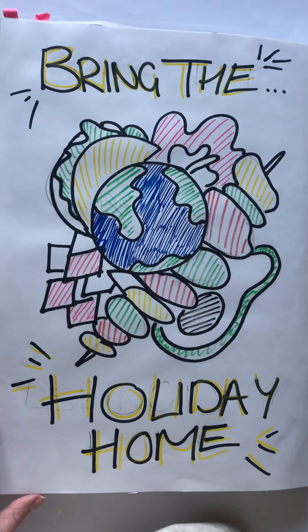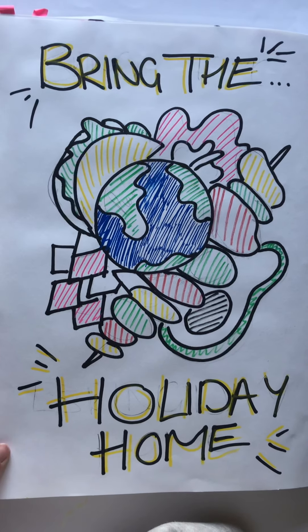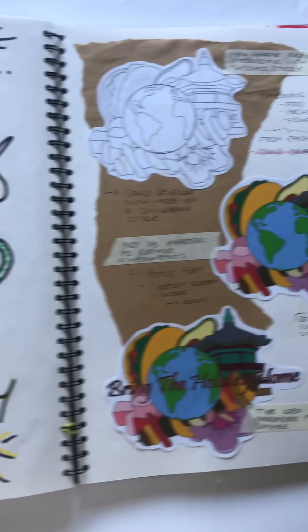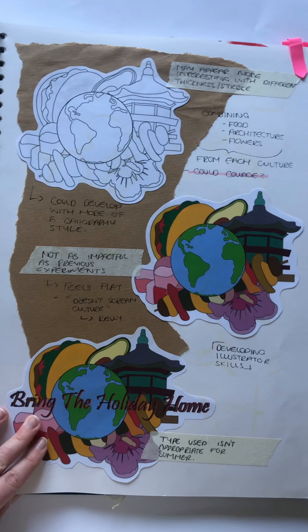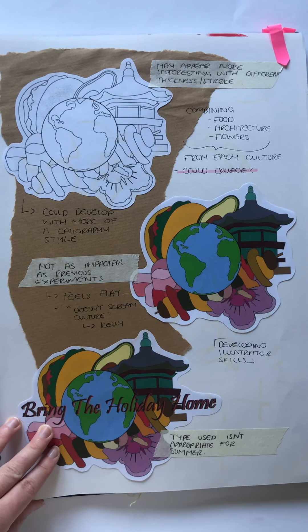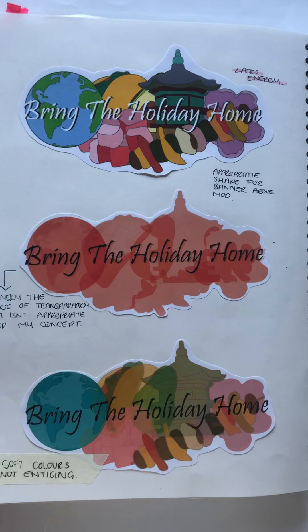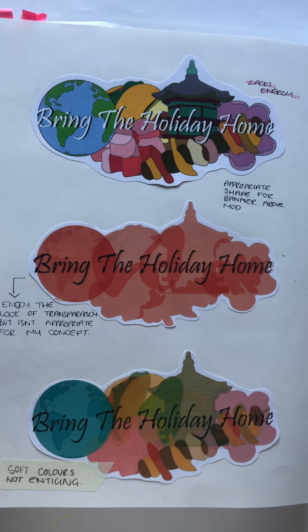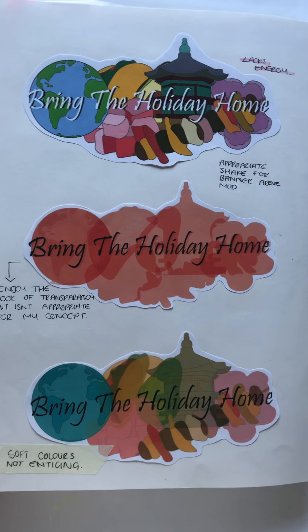Using illustration skills, I decided to create various plans of how my campaign could appear with different aspects of the cultures. Here I felt that they were quite flat through using Adobe Illustrator and didn't give the kind of impact that was implemented throughout my other experiments. This caused me to later adapt these in a way that was more successful by adding a more graffiti outlook with additional white highlights.